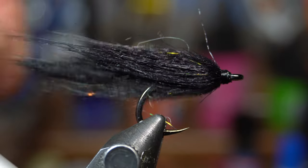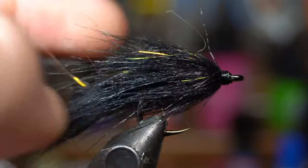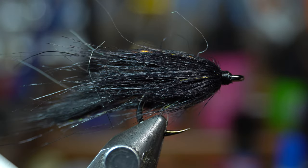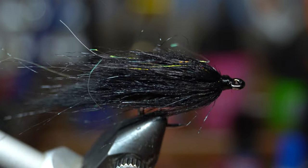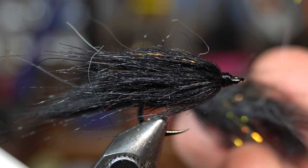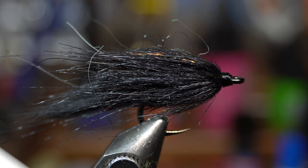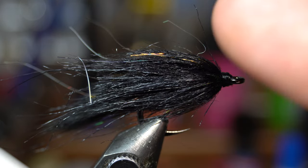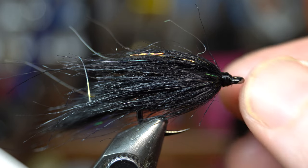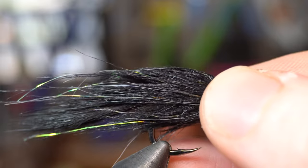You could fish it just like this and it would fish totally fine. But I'm adding eyes just to make it look more like a little bait fish. What I like doing is tying a whole bunch of these — I need to tie ten of them for this order. So I'm going to get to tying all of them and then I'll come back and show you how to add the eyes.